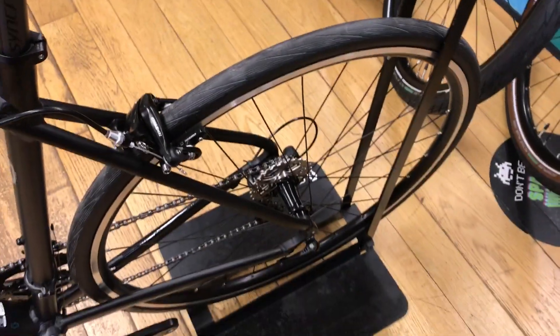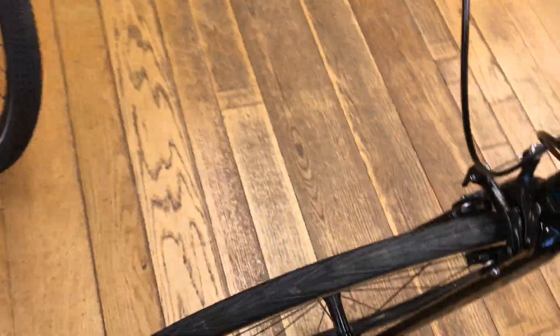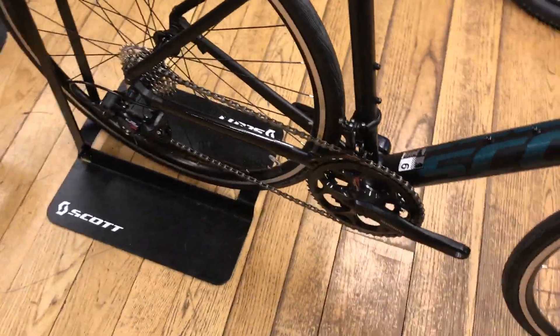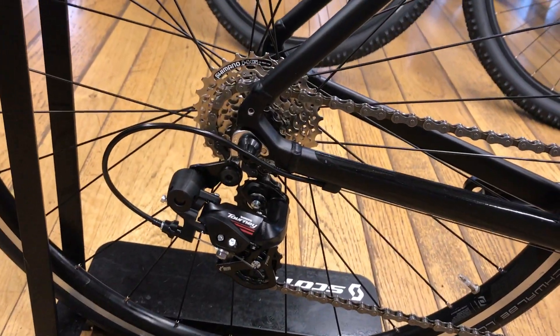You can put a pannier rack off the back. Quick release front and rear. Normal rim brakes, nice and easy to deal with. We've got 7-speed Shimano gears — 50-34 chainrings up the front and an 11 through to 28 cassette.